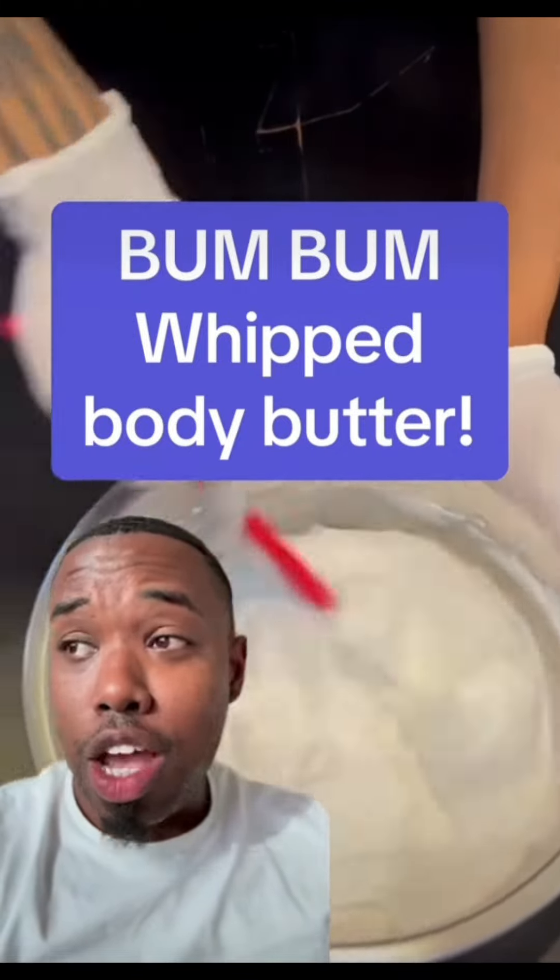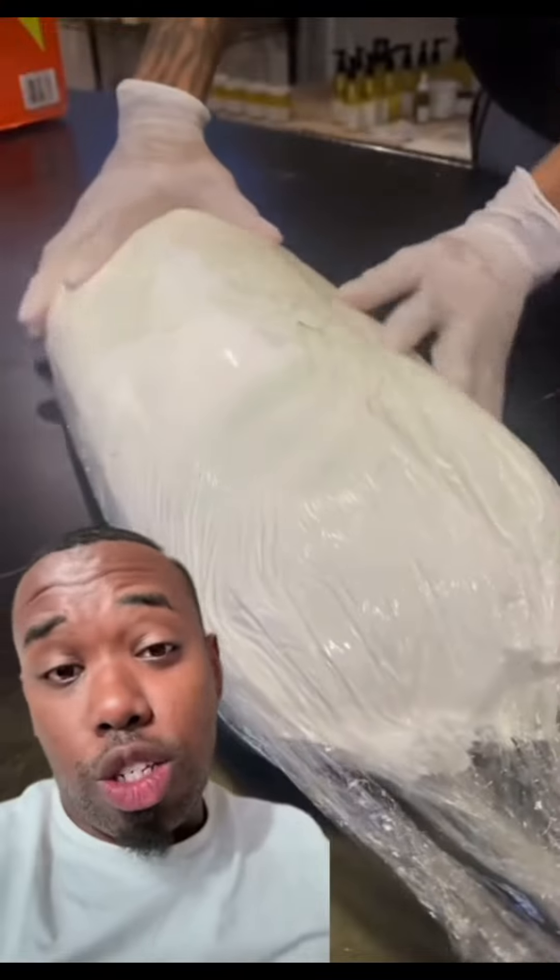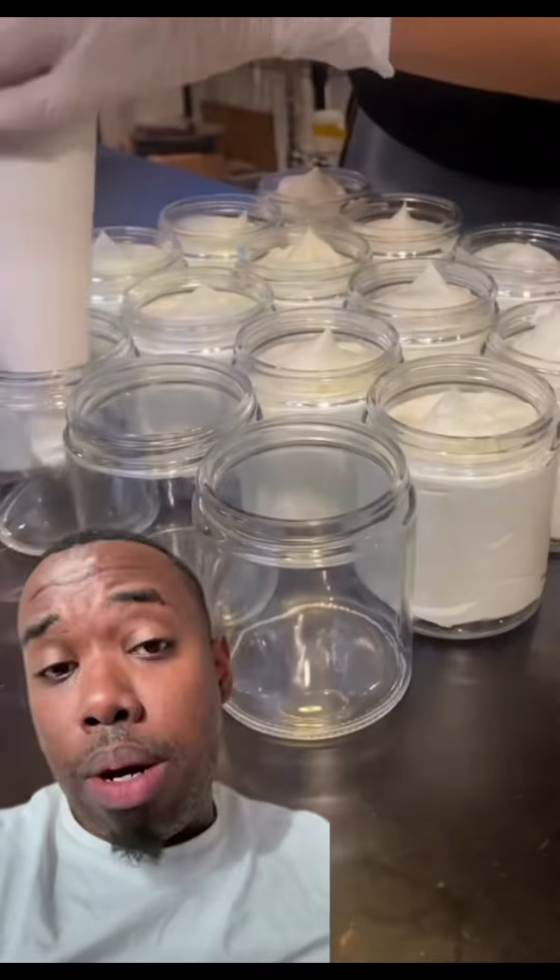So I got a recipe that is groundbreaking, earth shattering. Ladies, this is going to have your BBLs glistening, glowing, and nice and tight. And what we're going to do is a whipped bum bum body butter.